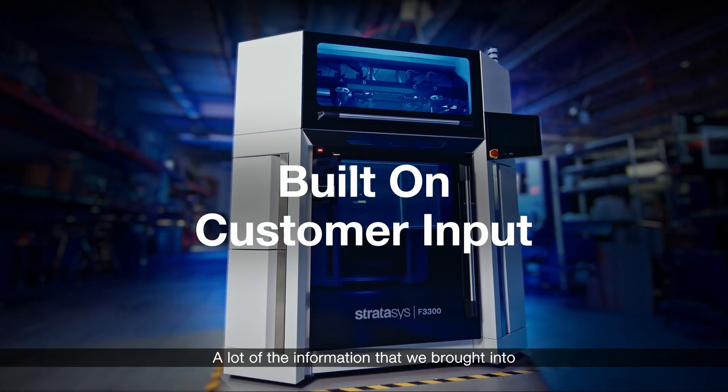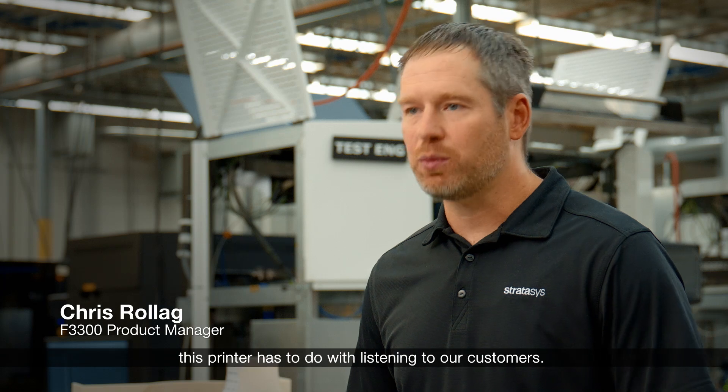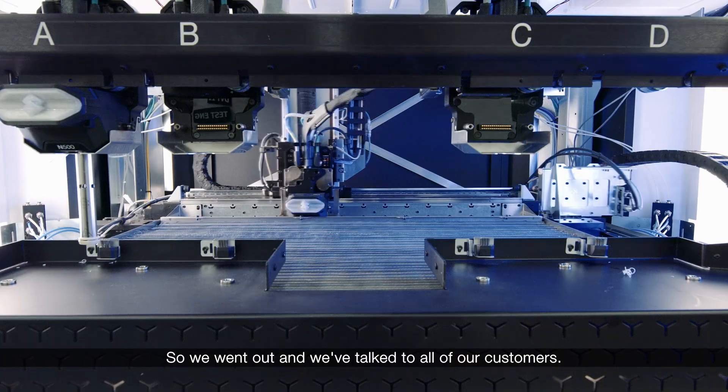The F3300 is a different printer. A lot of the information that we've brought into this printer has to do with listening to our customers. So we went out and we've talked to all of our customers.